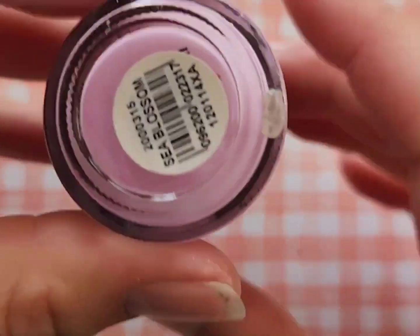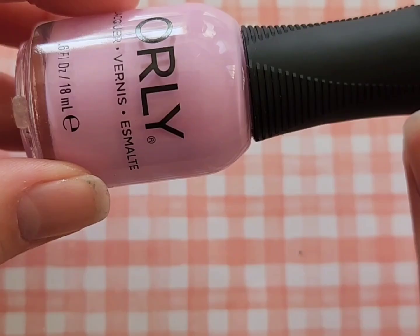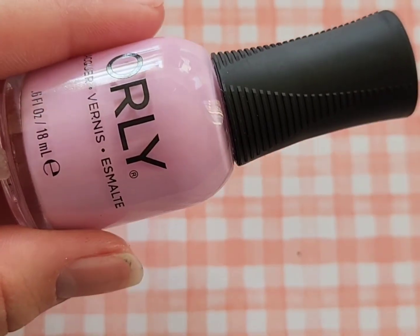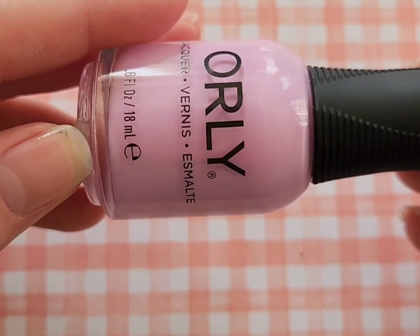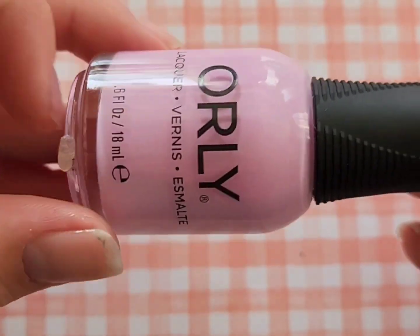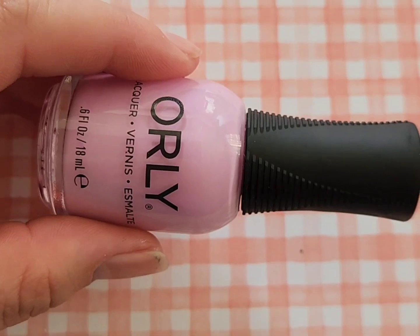Next up is Orly Sea Blossom from the Orly 2024 Spring Collection. I'm not going to show the inside of the bottle since the video was getting a bit long. I love this — it's a really pretty light pink that I've used a lot for nail art as well as backdrops to nail art. It's absolutely gorgeous.